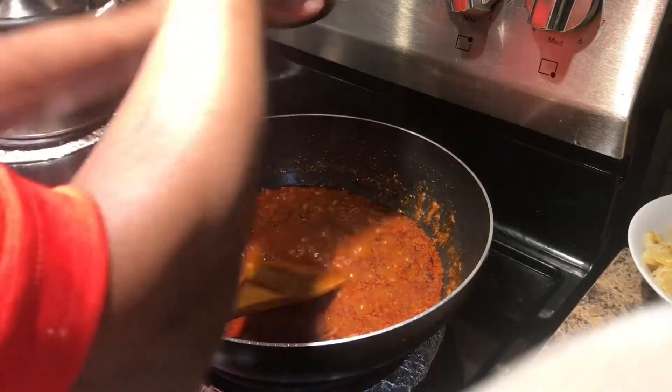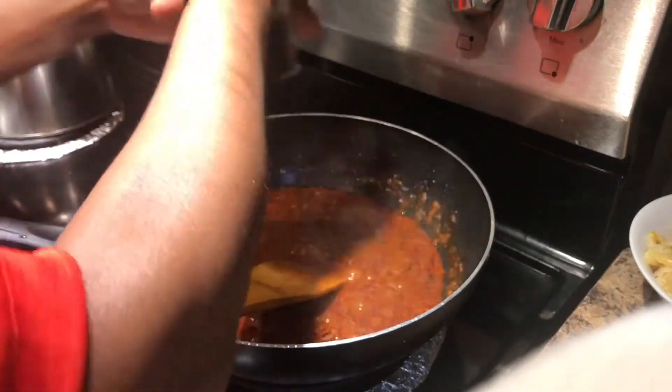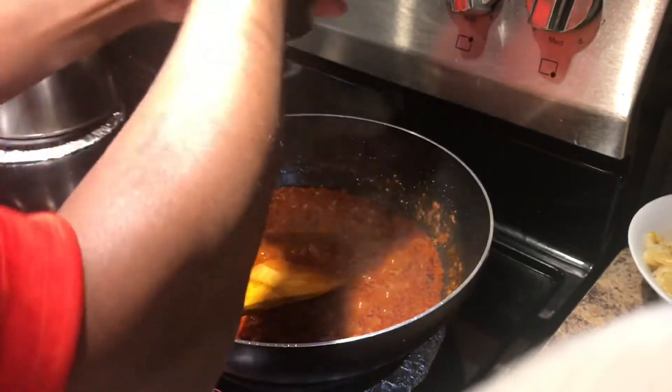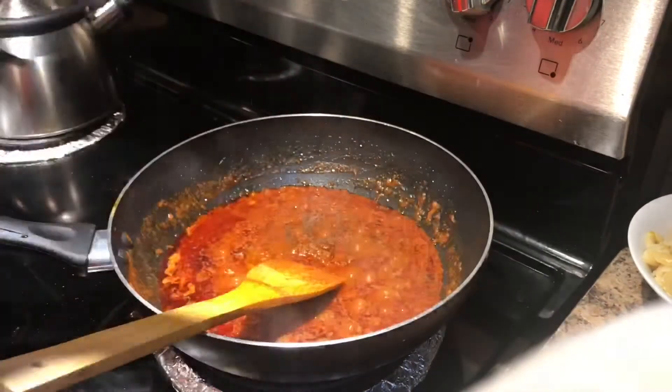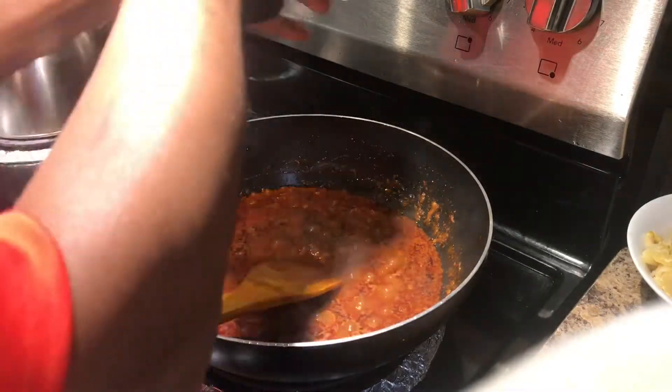This is all the fish. We put the fish on the ground.